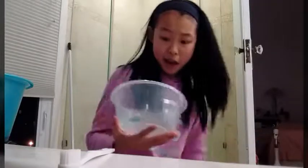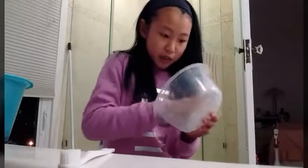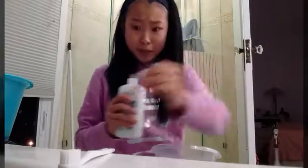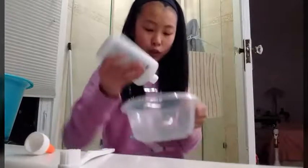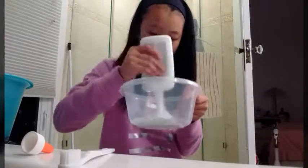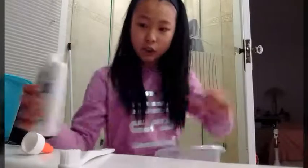I have my container here, and I'm kind of in a rush, so this is kind of dirty and disgusting, but don't mind that. We have our glue. I'm kind of in a rush now, so this is kind of like that one-minute challenge thing. Just pour the glue in, I guess — half of it, but not all of it. And so you pour in some of this glue.